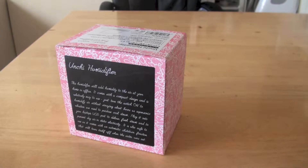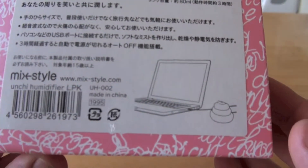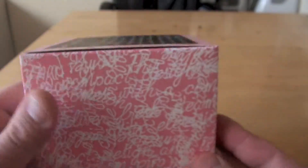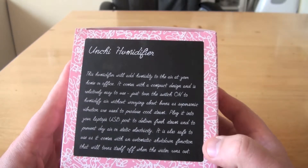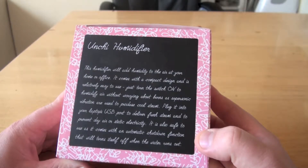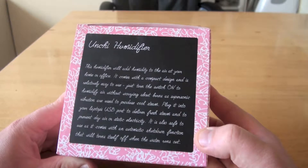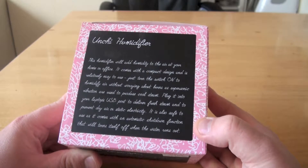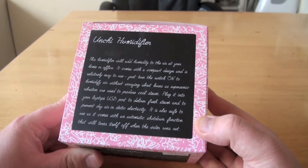We have an unchi humidifier. As I said before, unchi is poo, so this is a humidifier shaped like poo. You plug it into your laptop and steam comes from the poo. This humidifier will add humidity to the air at your home or office — imagine bringing this into the office! It comes with a compact design and is relatively easy to use. Just turn the switch on to humidify air without worrying about burns or supersonic vibration. It uses ultrasonic vibration to produce cool steam. Plug it into your laptop USB port to deliver fresh steam and to prevent dry air or static electricity. It also comes with an automatic shutdown function that will turn off when the water runs out.